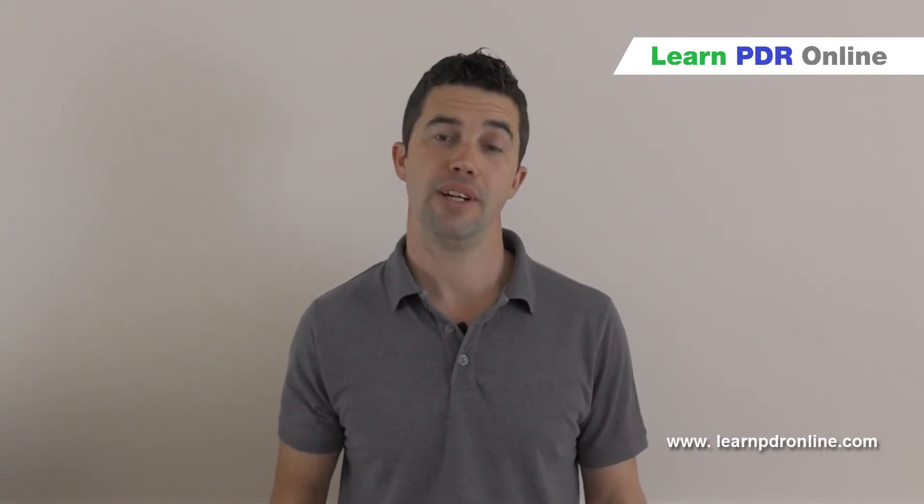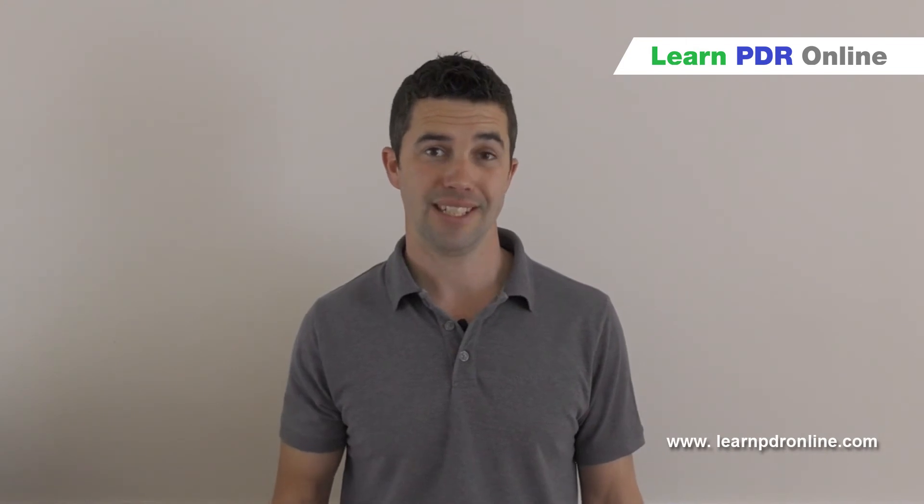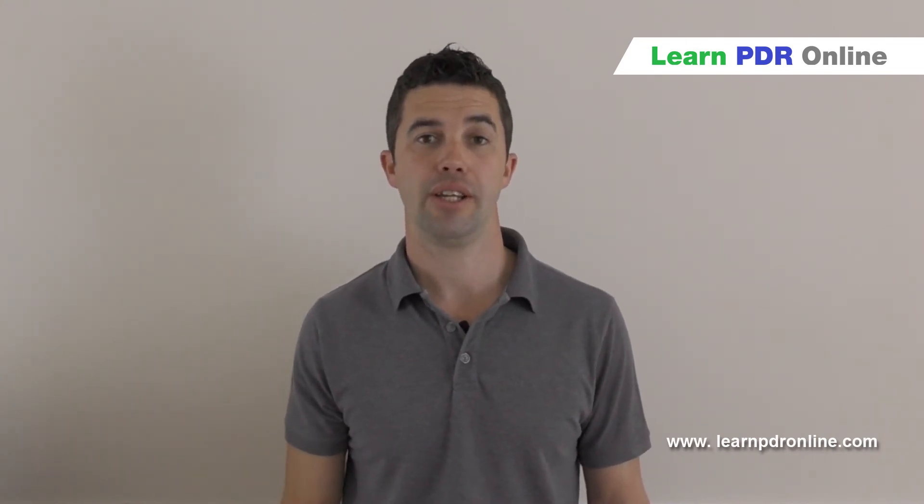To find out more information on practical training and online courses, you can visit us at learnpdronline.com. Thank you for watching.